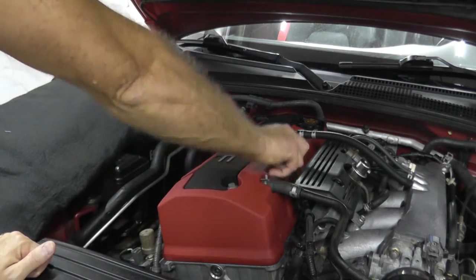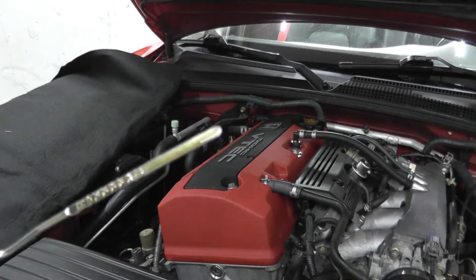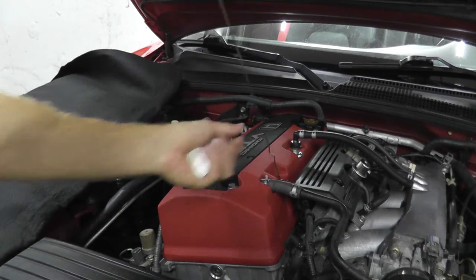Secondly, check the engine oil. It goes without saying - if that low oil pressure light is on, make sure you have enough engine oil.